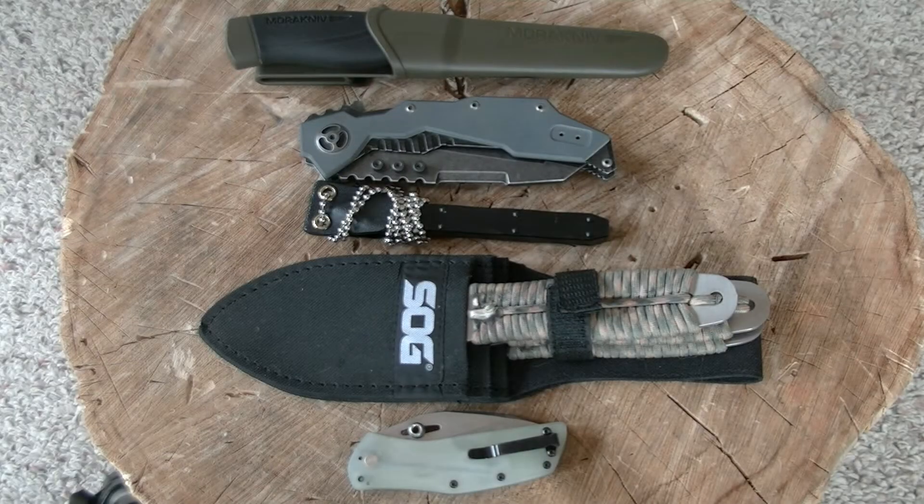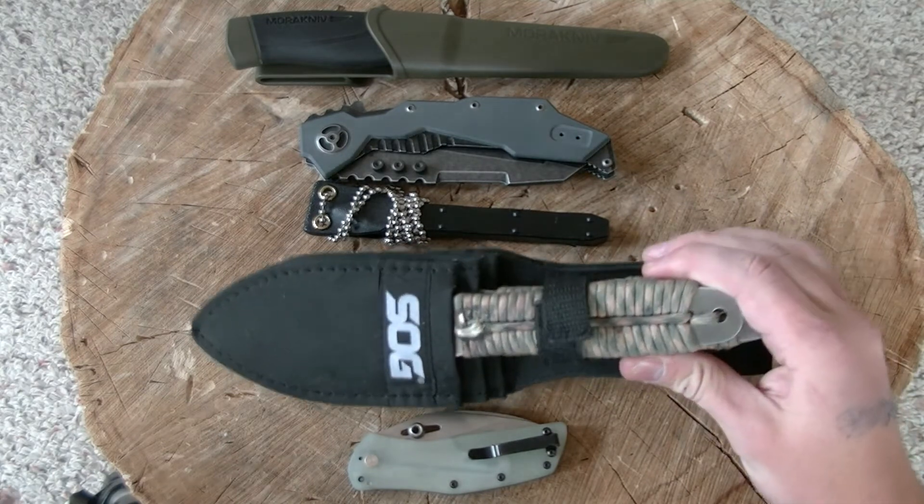Hey guys, it's Logan here with Hydra572. Today I'm doing our April account update, letting you guys know about some videos that we were hoping to produce here in April. You guys see some items in front of you — I will start in no particular order with the largest item.